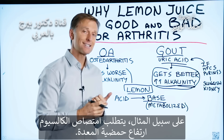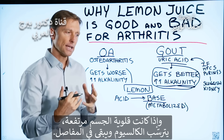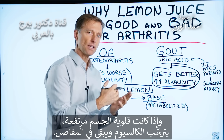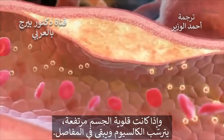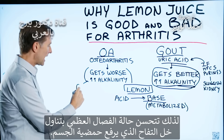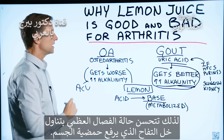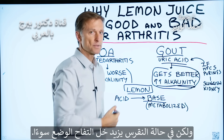It takes a very acidic stomach to absorb calcium. And if the body is a little bit too alkaline, calcium tends to precipitate out and get stuck in the joints. So with cases of osteoarthritis, they do better with apple cider vinegar to acidify the body. But with gout, they will do worse with apple cider vinegar.